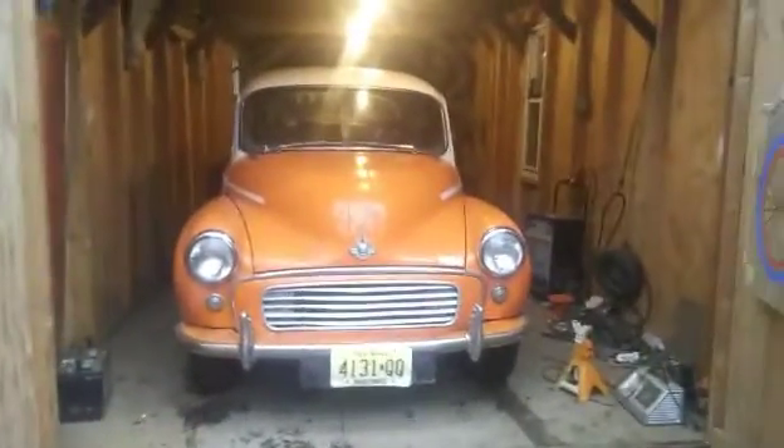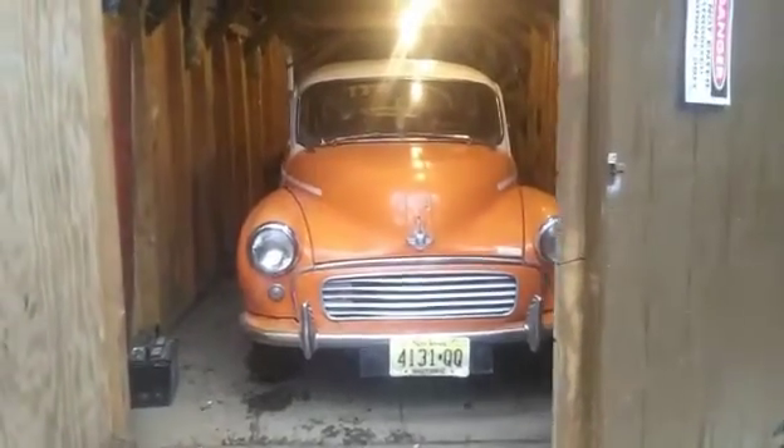So that is Morris Minor Restoration Part 50 — restoration complete, basically. Other things at this point would be repairs rather than restoration. Thanks for watching.